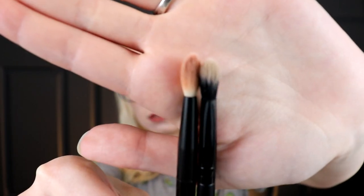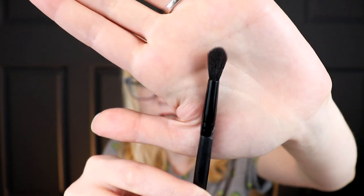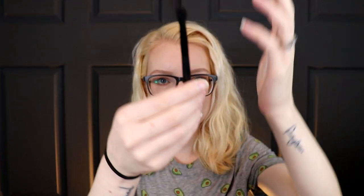Then I got a tapered blending brush, also from e.l.f. I've used this one and I also got one from NYX that I'll mention later — the NYX one is a little more pointy. The NYX one was white when I got it, but I use it for orange eyeshadows. They both kind of serve the same purpose. I also have a crease brush from e.l.f. — it's not as tapered, but they all kind of serve the same purpose with eyeshadow.